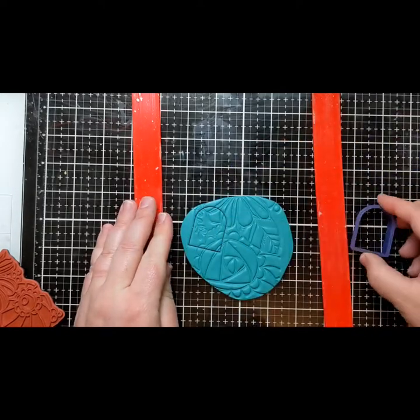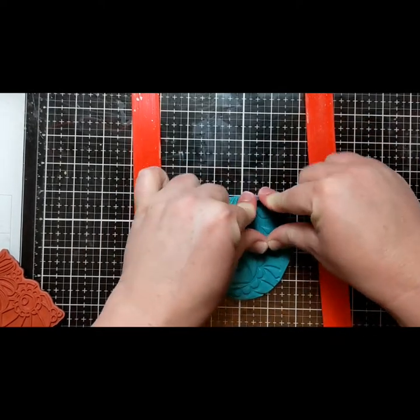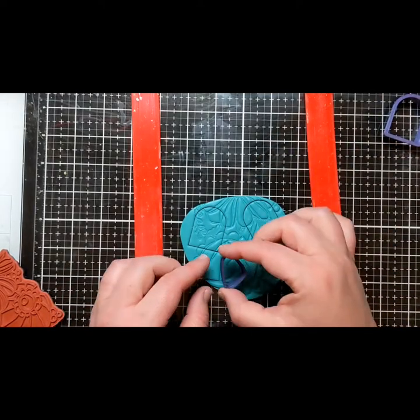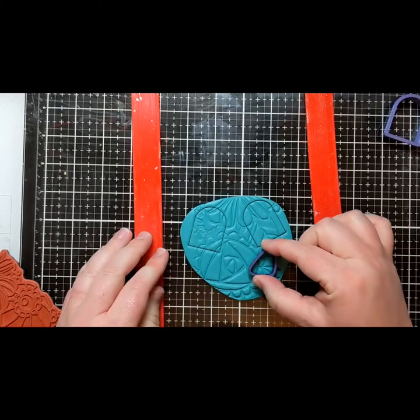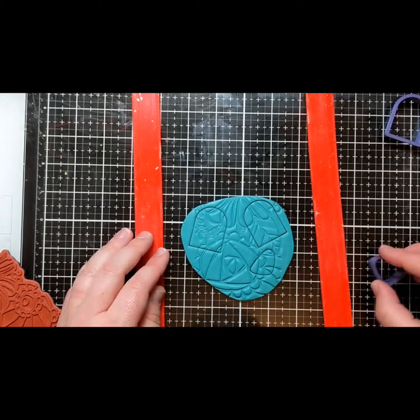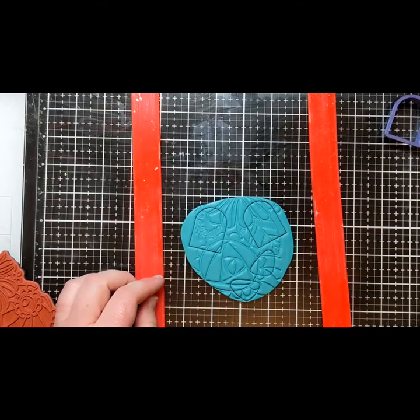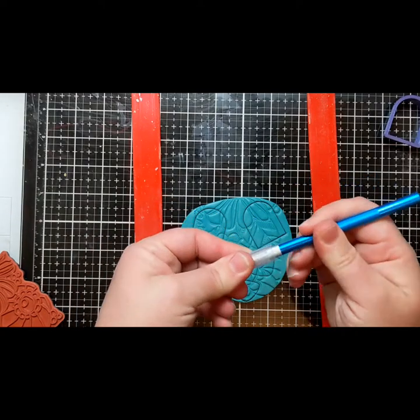I'm using cutters I bought on Etsy from a small husband and wife business called Three Layer Prints. They've had super fast shipping and excellent customer service. For paper crafters and card makers there are a lot of other options — you can use a craft knife and freehand your design, cut around metal dies, or even use die cutting to make a template and cut around it.